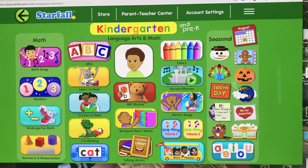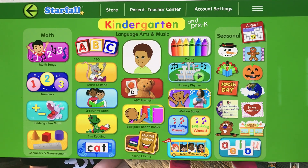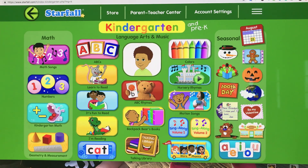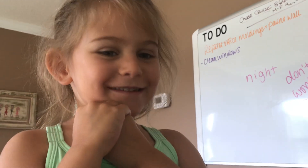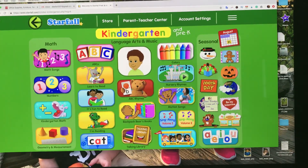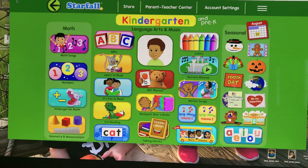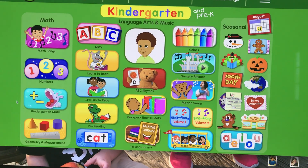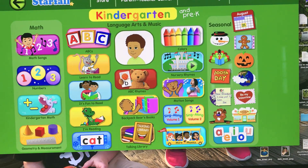Hi everybody, today we are going to be looking at a website called Starfall. A lot of times people will talk about ABC Mouse, and we love ABC Mouse too, but I actually really like using Starfall and it's a little bit cheaper. There is a yearly fee but I think it's very worth it. It's really fun for the kids, and what I like about it is that they get a chance to use the mouse, which is really cool because when they go to computer class in kindergarten they'll be using a mouse. It's a way to use technology that also gives them a chance to learn.